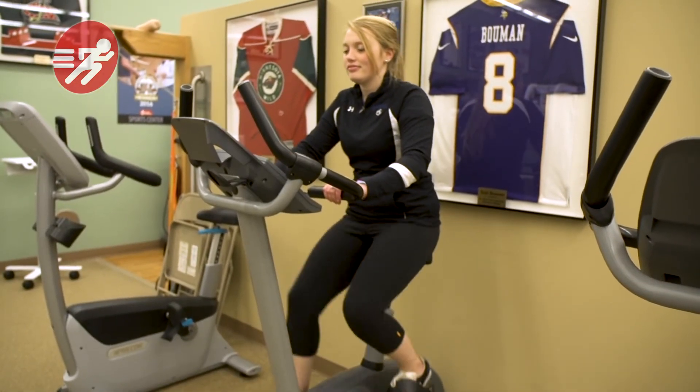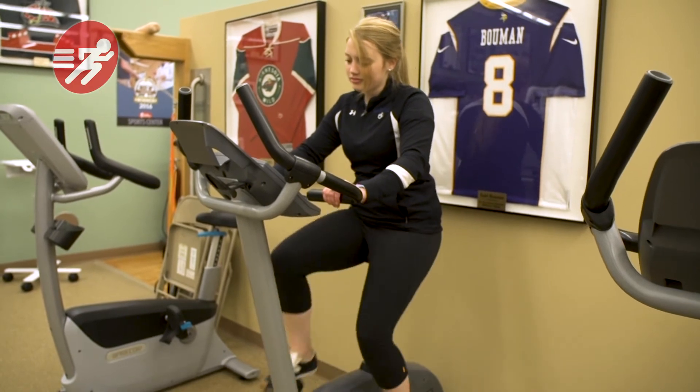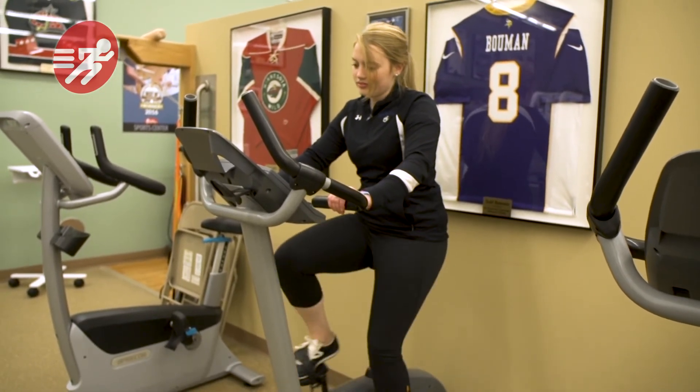And third, most importantly, you've got to maintain a pedal speed of 80 to 100 revolutions per minute. If you go too slow, you're going to grind the kneecap and cause pain. High pedal speed is a very effective way to stay in shape — it doesn't aggravate the knees. Your bike can be your best friend or your worst enemy.